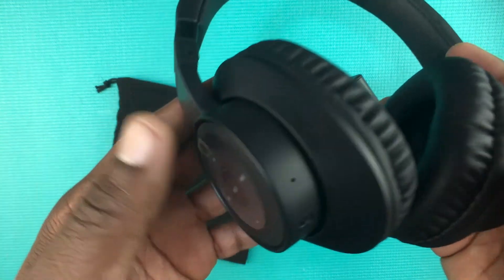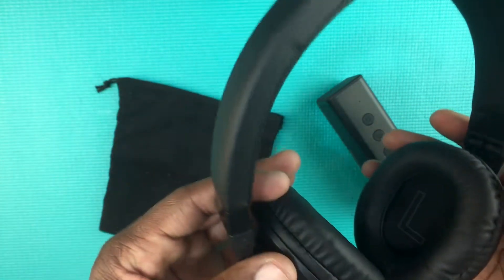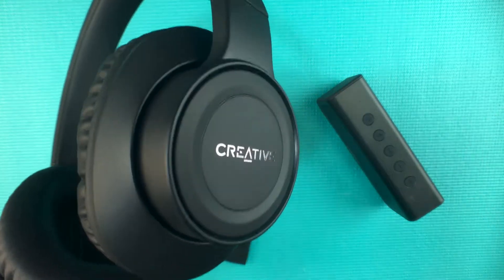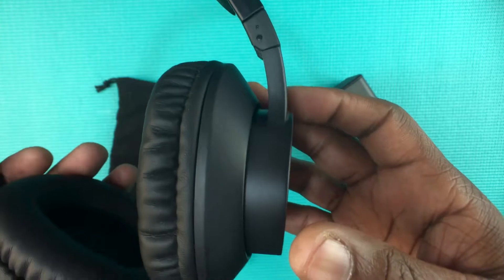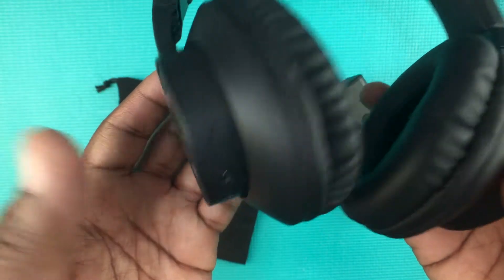The sound was good — it wasn't anything breathtaking. It's not a ton of bass on these. But if you're a gamer, and this is what Creative Labs is known for with sound cards and things like that, and you're using these on your computer or just want something to buy for your kids, these would be a pretty good choice.